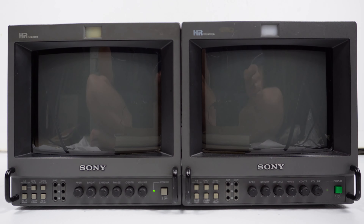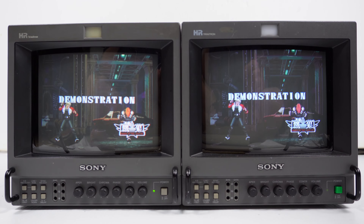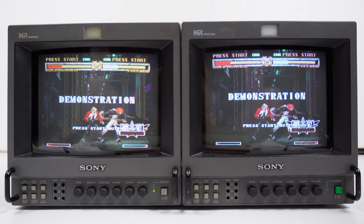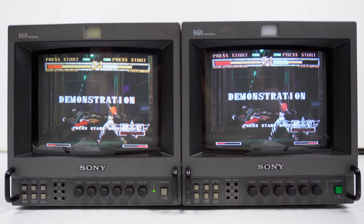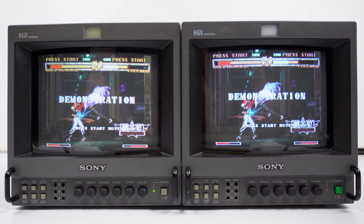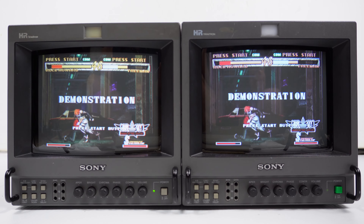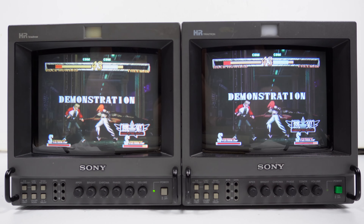There's a Dreamcast hooked up via S-Video to one monitor, then looped to the other, so both are receiving identical signals. Both tubes are somewhat worn and the colour balance on both is not good — one has a weakness in blue, another has a weakness in red.